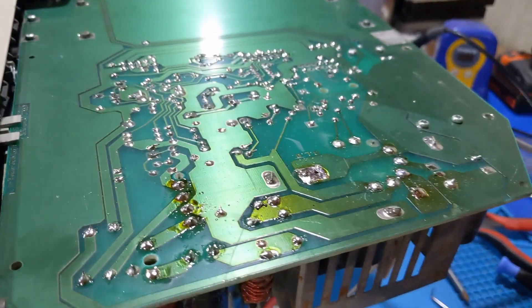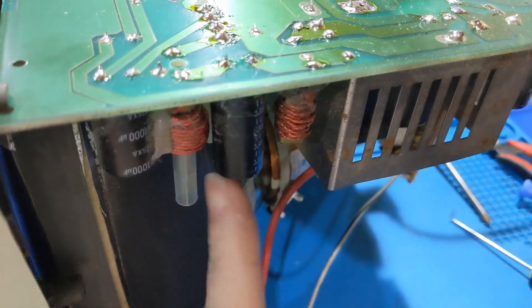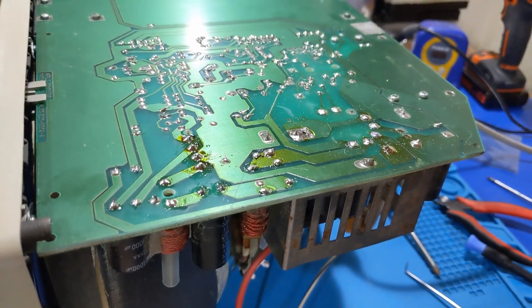I went through and re-soldered everything. I even changed the flyback and I even checked these caps with the meter and they're dead on. So I'm out of ideas.